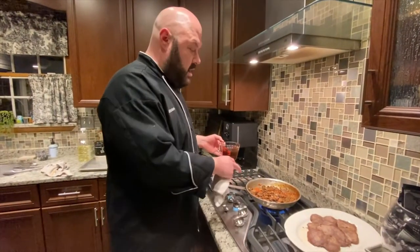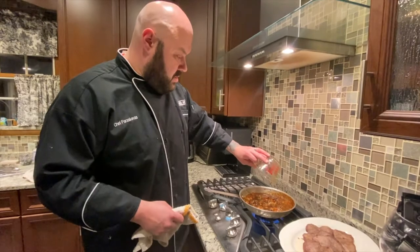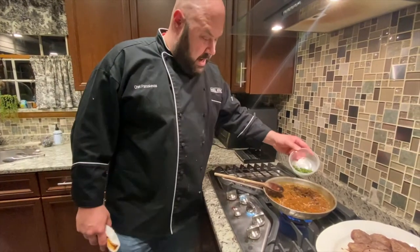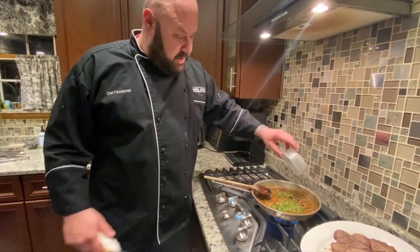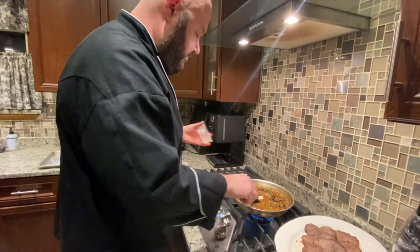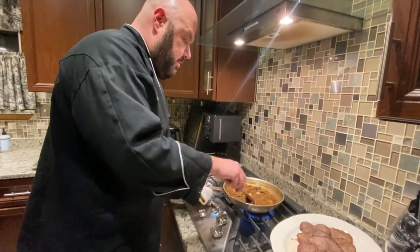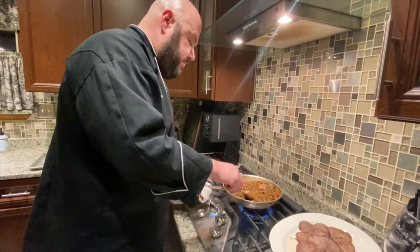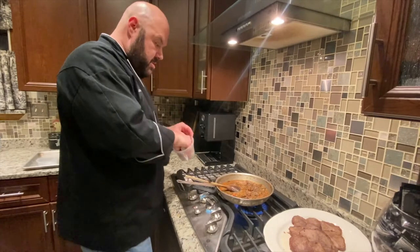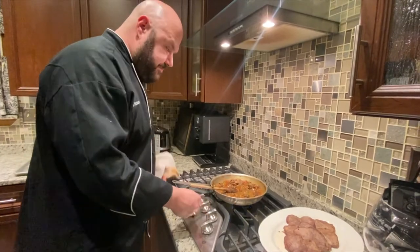We've reduced our sauce down to au sec, which means almost dry. We're going to add in our demi — it's a beef demi — and let this reduce for a few more minutes. Sauce has been reducing. We're going to add about a tablespoon or so of fresh chopped parsley and finish it with a bit of butter — we're mounting the sauce with butter to give it some shine and a little more depth of richness. Season with salt and pepper, taste, a pinch more salt, and that is our sauce.